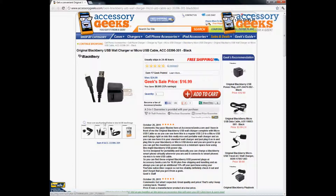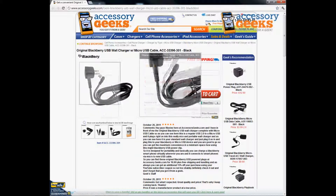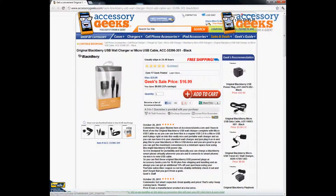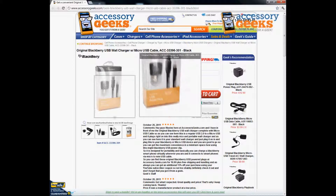This comes with two separate pieces. You'll connect the USB part to your adapter and then connect the other end to your BlackBerry device. It does feature the cable as well as the adapter.